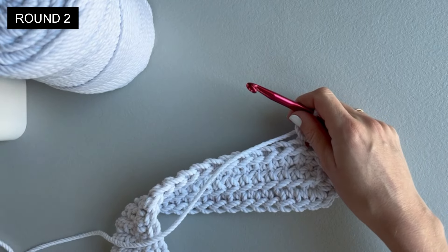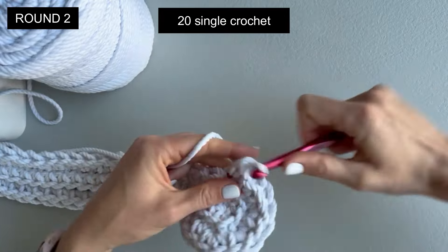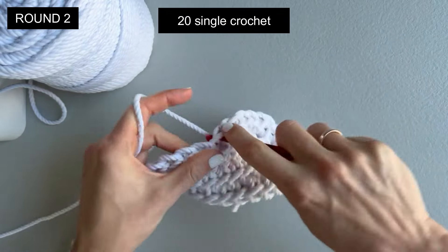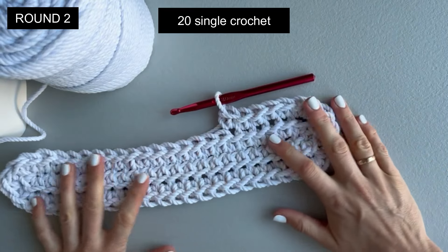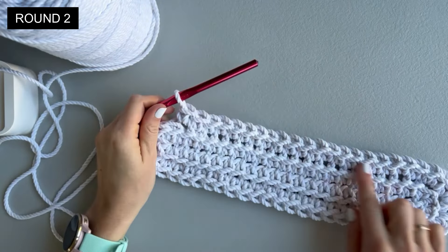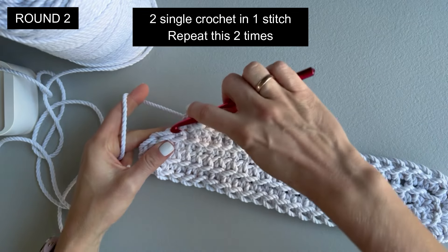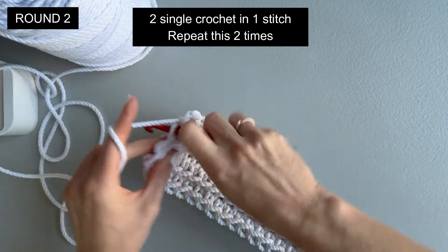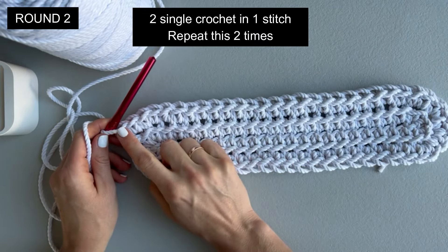On this side we will have to make again 20 single crochet only in the back loop. Stop the video, continue making 20 single crochet. I made 20 single crochet only in the back loop. To finish the round, repeat two single crochet in the back loop in one stitch, two times. This is the end of round two. I will put a marker right here just to know where round two ends.